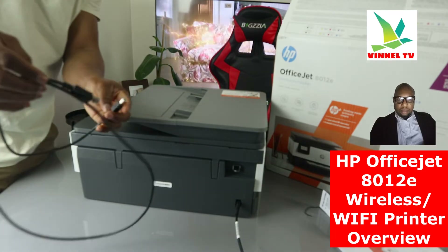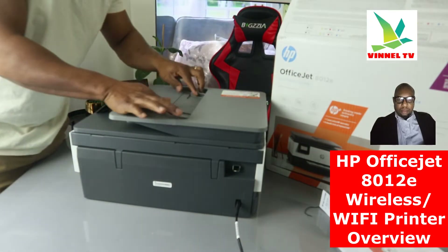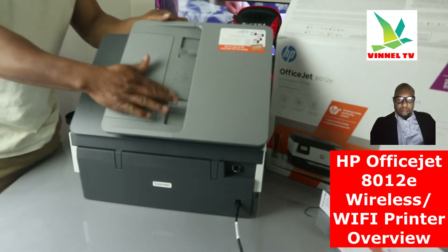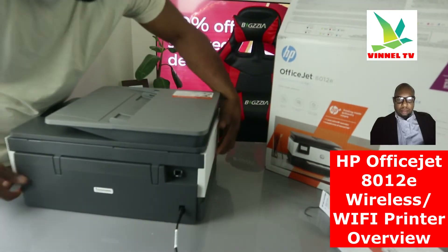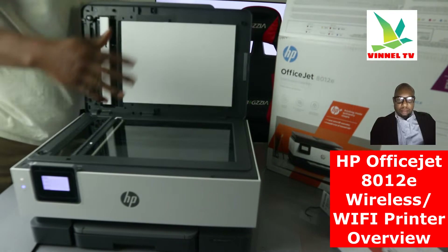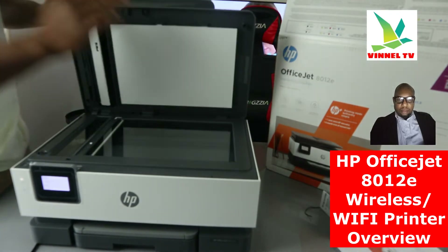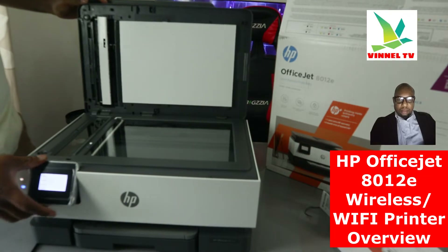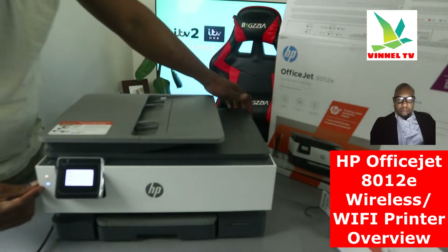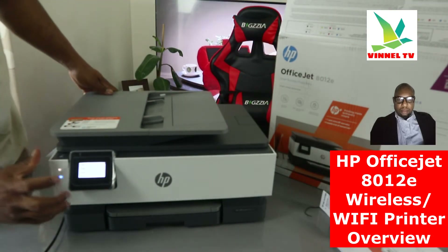You decide how you want to connect the printer — either via USB cable or via Wi-Fi network. Now, this here is the ADF, the automatic document feeder. The essence of it is you can scan and copy multiple pages of a document in one go. Here is the flatbed scanner. When you want to scan using the ADF, you need to select ADF from the app, otherwise place documents on top of the scanner and select the function from the LCD screen. You switch the printer on and off right here. The blue light flashing indicates the printer is not yet connected to Wi-Fi — once connected, it will be a steady blue light.